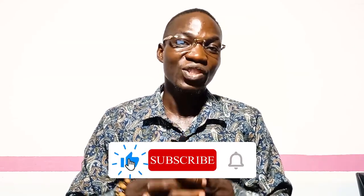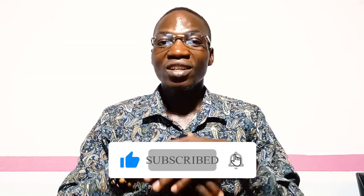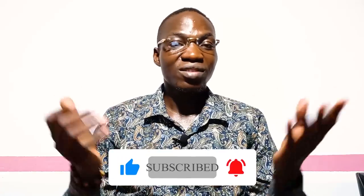Please, if this is the first time you came across my video, don't forget to subscribe, like, comment, and share this video with your friends and family through Facebook, WhatsApp. Don't forget to turn on the notification bell in order to get notified when I upload a new video like this.